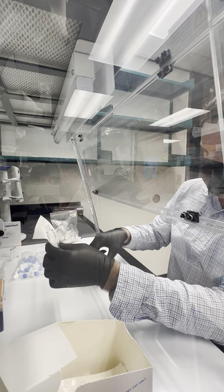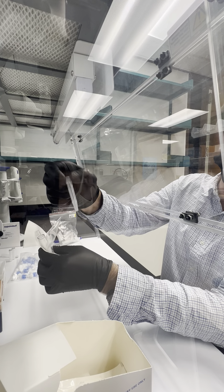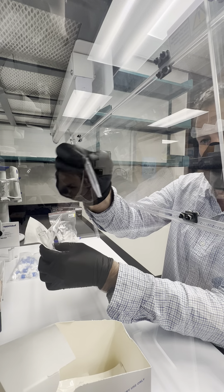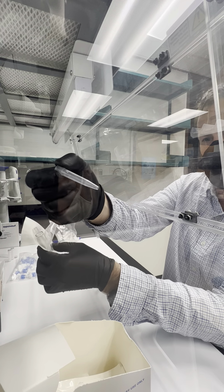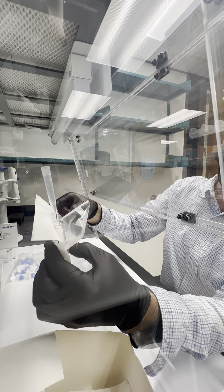We have a 1000 microliter pipette tip that we've cut the tip off so that it fits just into the top of the Sterevex, and that's going to serve as a funnel.